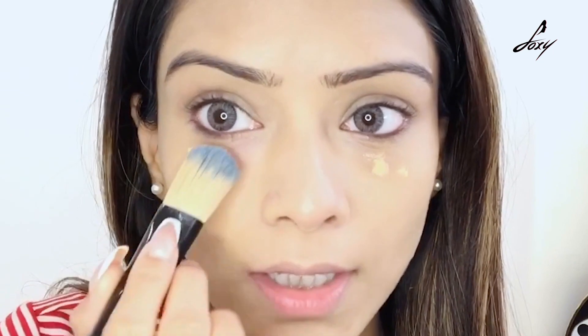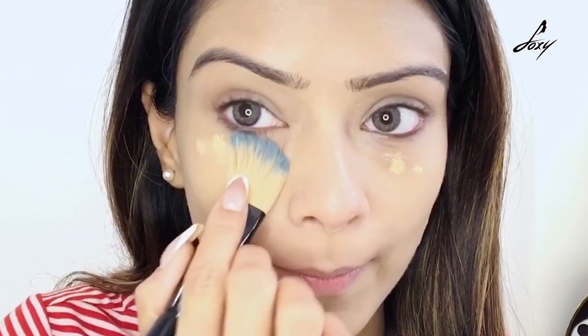Now I want to just brighten my under-eyes a little more, so I'm going to use the same foundation and just dab, dab, dab, because I don't want to use concealer. I'm doing this instead.